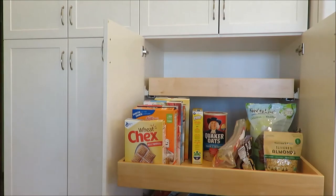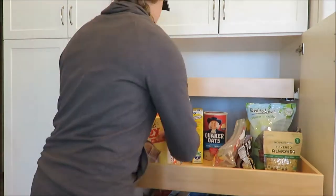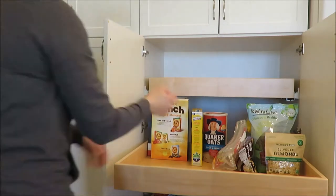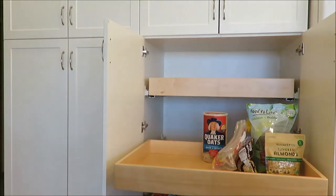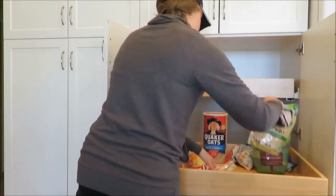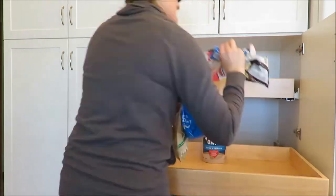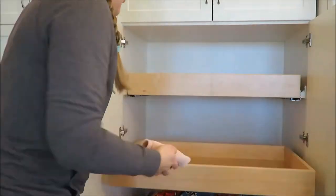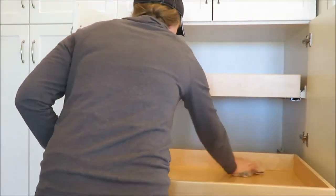Like anything that I organize, I always clean every drawer out first, then wipe it down and figure out how I want to arrange things in there. My mom wanted to keep everything in the same drawers, so I just thought of the best way to organize it, make it look presentable, and group things together.